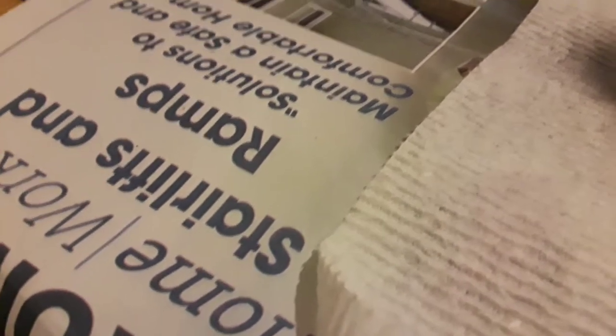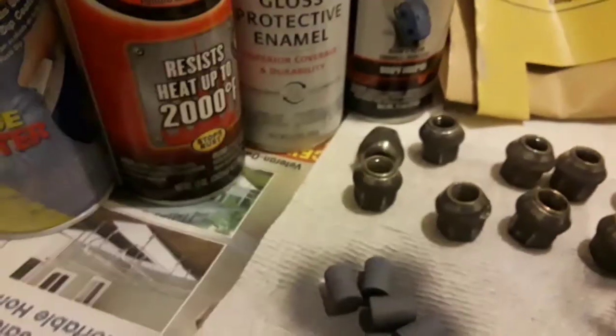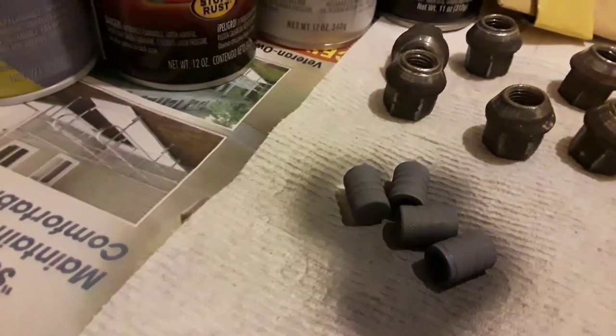If you have the time, do your prep work two or three days before you get ready to paint — it's less stress and will turn out much better than if you rush through it. Prep work also requires you to be organized. We're painting the lug nuts and balsam covers from a truck, and we're going to prep by cleaning, sanding, priming, and then painting.